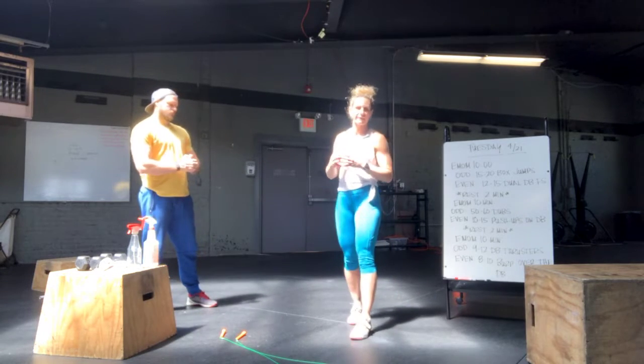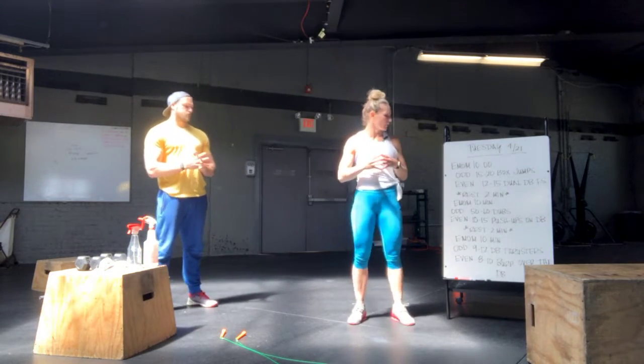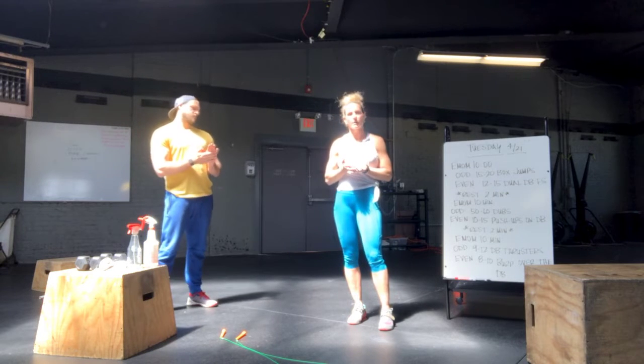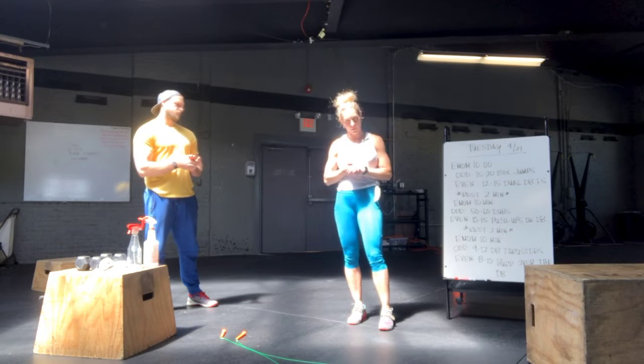Rest another two minutes, and finally your last EMOM. On the odd, you're going to be doing 9 to 12 dumbbell thrusters, and on the even, 8 to 10 burpees over the dumbbells.